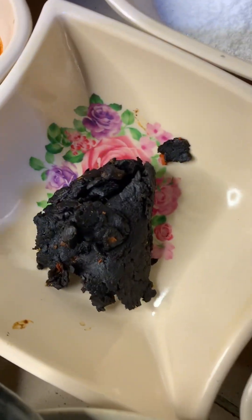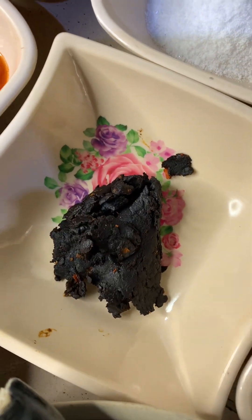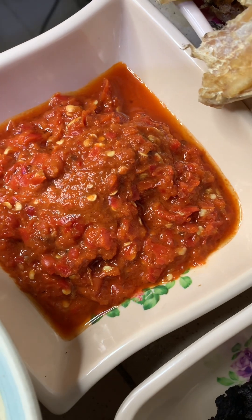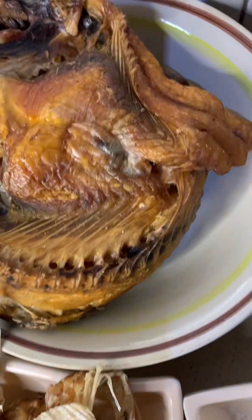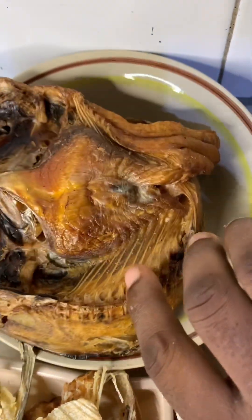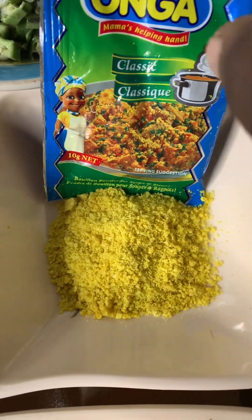Here is my locust bean, popularly known as 'ogiri.' This is my pepper — fresh pepper, already blended. Here is my stockfish, also known as okporoko. Here is my dry fish — very dry — I'm going to be soaking it. Then here is my salt, my seasoning powder. Here is my okra, already chopped and diced, and this is my oha leaf.